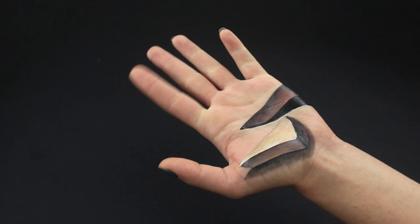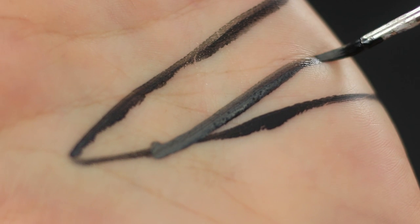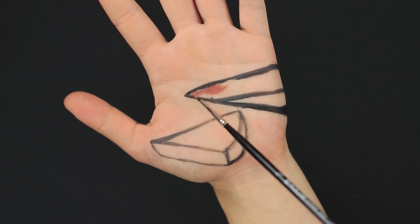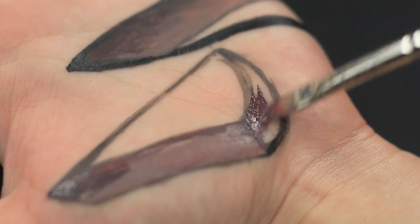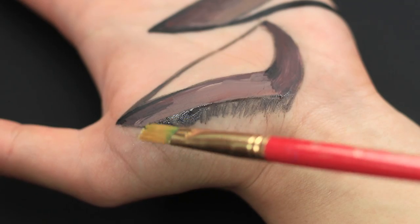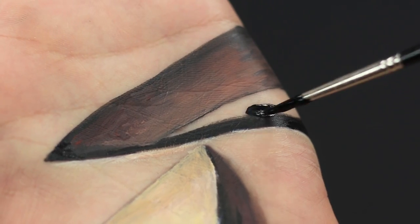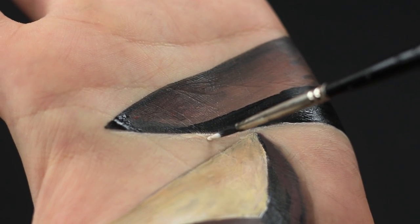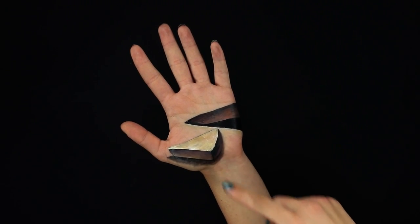Geometry on your hand? Why not! Paint two triangles on your palm — one a little higher and the other a bit lower — and add volume to them. Color the upper triangle with dark brown shades. Paint the base of the lower triangle brown and dark burgundy, add a shadow below, and paint the top of it beige. Cover the top of the second triangle with black, then define the bottom line with beige paint and blend it. It looks like a segment of your hand got cut out!